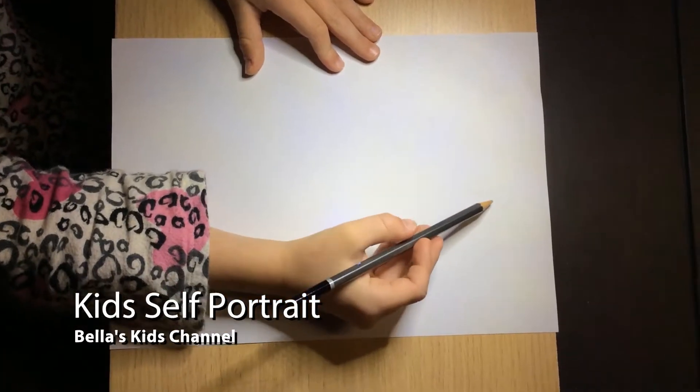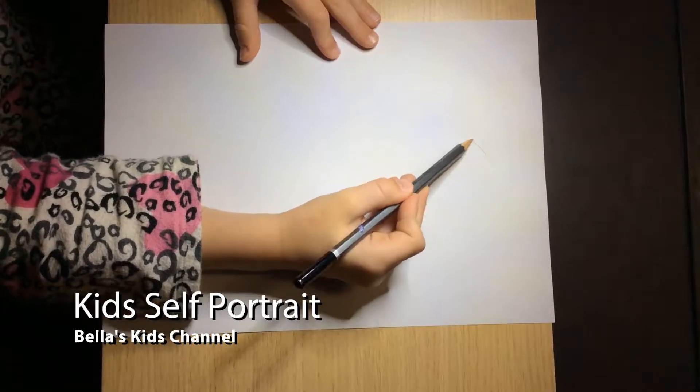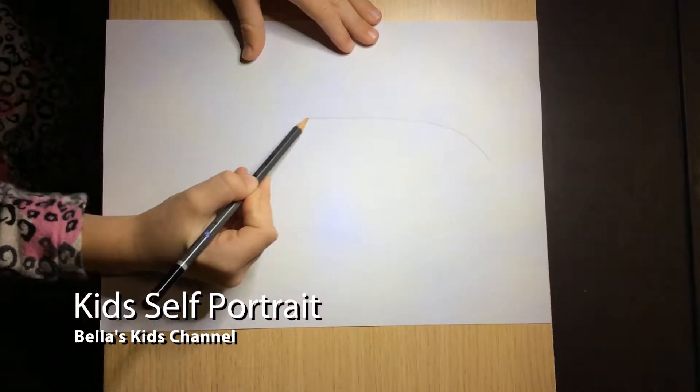Hey guys, today I'm going to be drawing a self portrait, so let's get started. First I'm going to do a nice big oval.